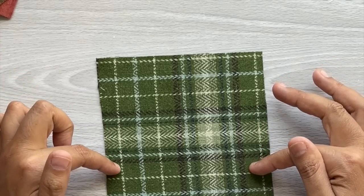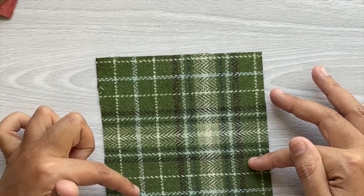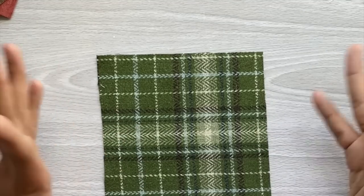Oh, this one is lovely — Herringbone Plaid Worsted Wool in Leaf Green. What I love about this is whenever you have a bright vibrant green paired with a sky blue, there's something really special about that combination.